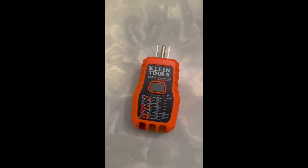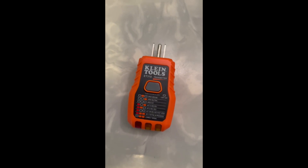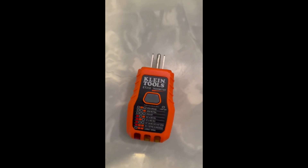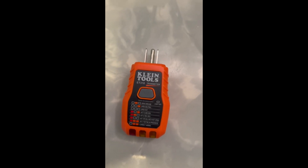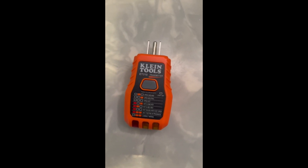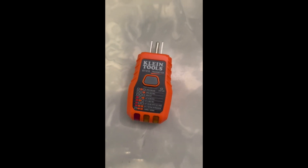All in all, I really like this tool — it just saved me a lot of effort. I've now found three more circuits that I had no idea where they were going, and they were all mismarked. So I'm well on my way to having a nicely marked electrical panel where I know where everything is. Highly recommend it — I'll leave all the links below.